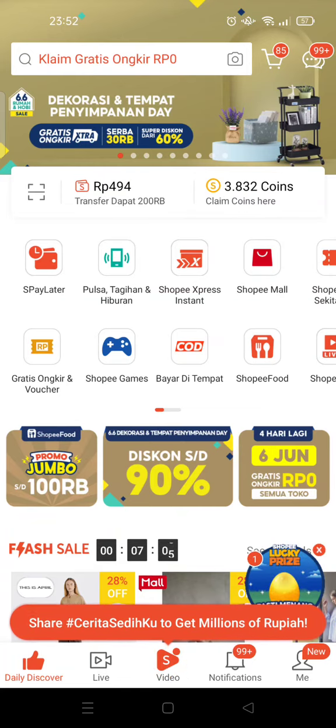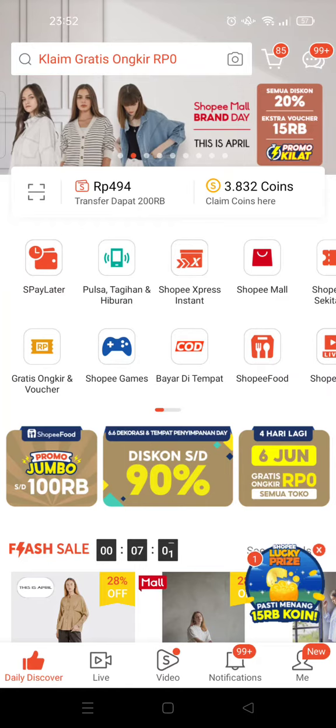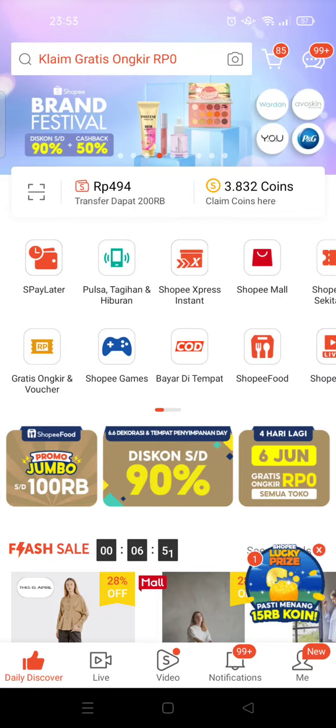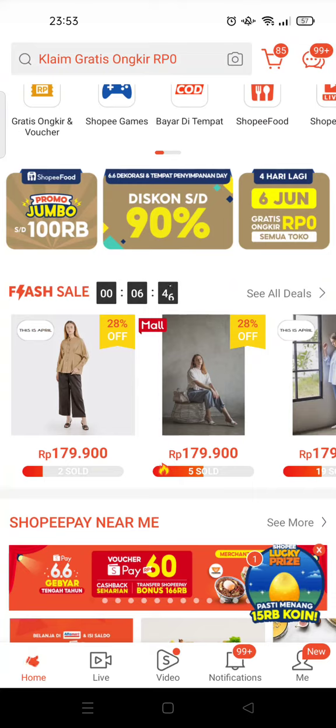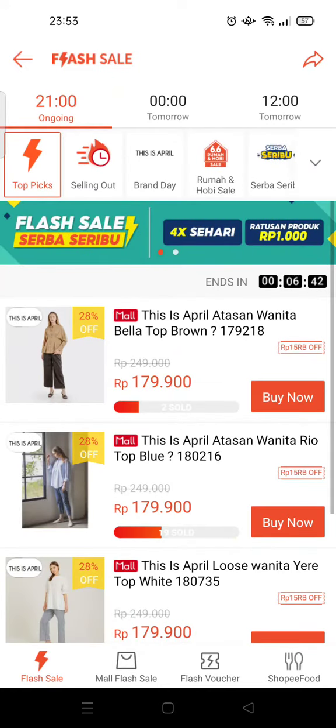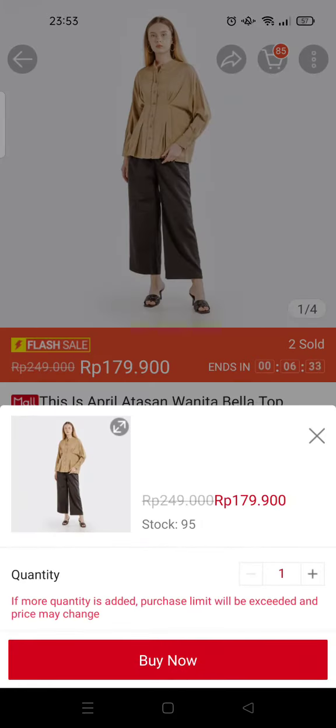There are some ways that you can earn your coins on Shopee. The first one is by completing an order using a coin cashback voucher. When you're ordering something, click on Buy Now.